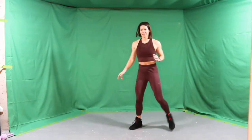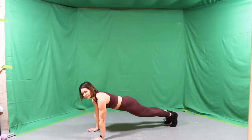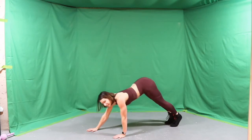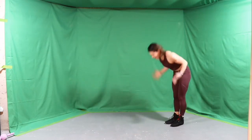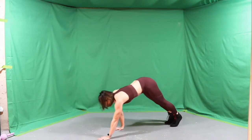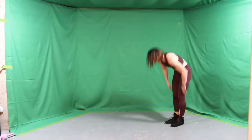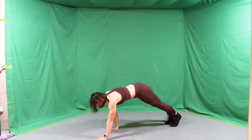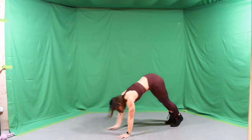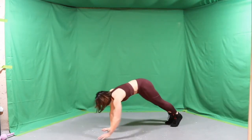Feet together. Walk right out to plank, squeeze, send the hips back, spin all the way up and reach. Now we're going to do just regular inchworms for 30 seconds, then we're going to add in a pushup, and then we'll add in another hip opener on the floor. This will be our last one right here.